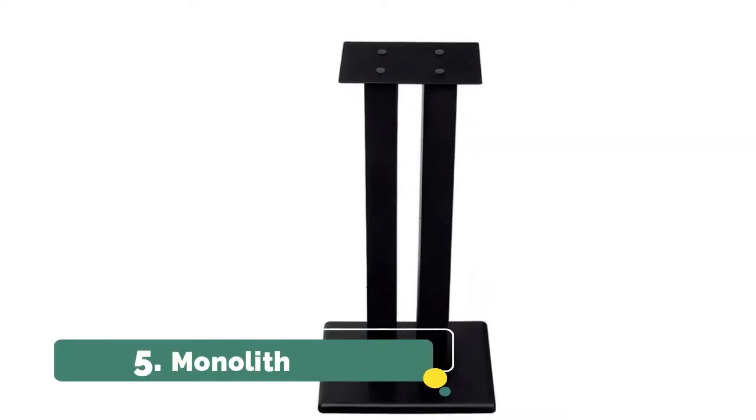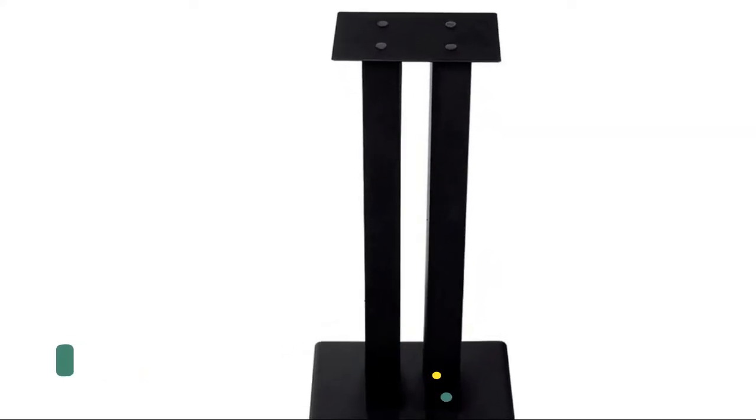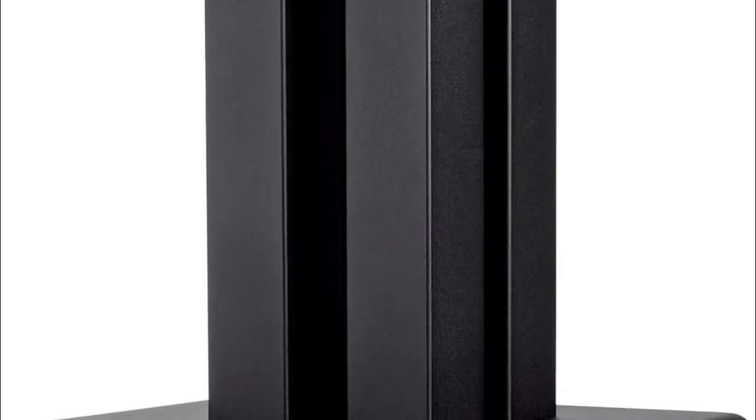Number 5: Monolith. Each stand comes with adjustable spikes to pierce through your carpet and isolate the stand and your speaker from floor vibrations and resonances.